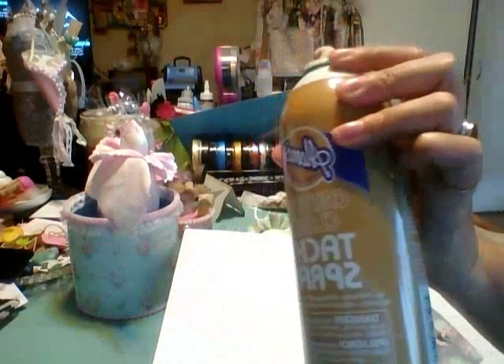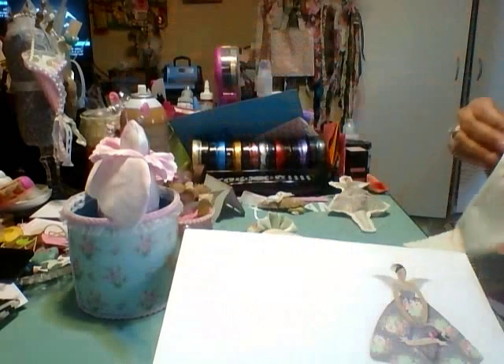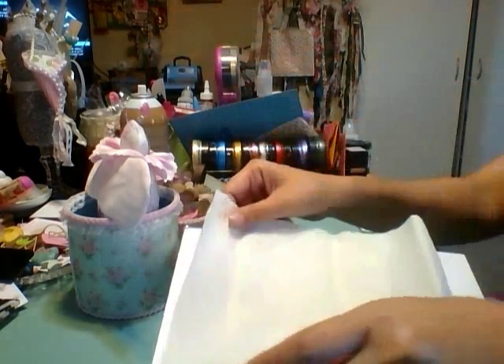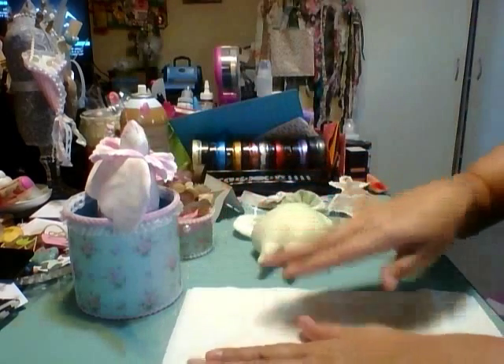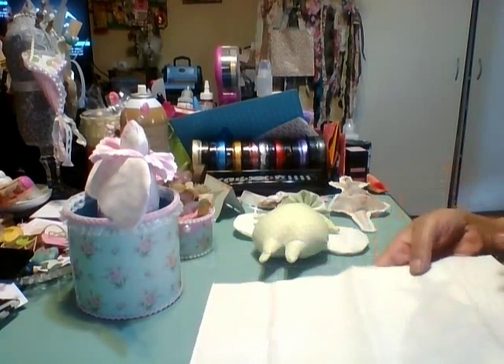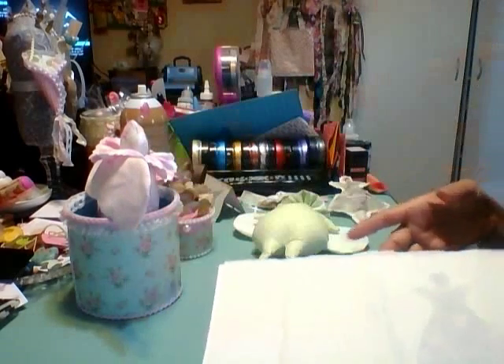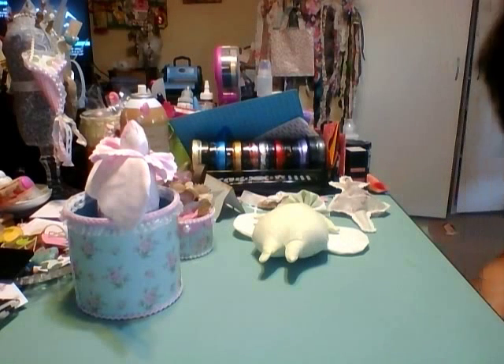What you do is you take a piece of paper — this is the image. I used Aileen's Crystal Clear Tacky Spray, which I also use on my Cricut mats to make them tacky. I sprayed it, ironed the fabric first, then you flatten it out, place it in your printer — I have to put it face down — and it prints right on the fabric. It's so cool, you guys have to try it, it's my new thing now.